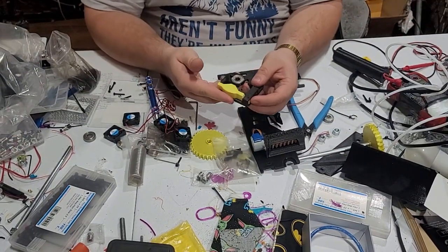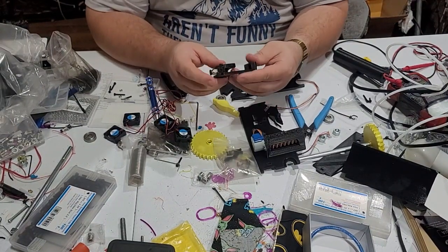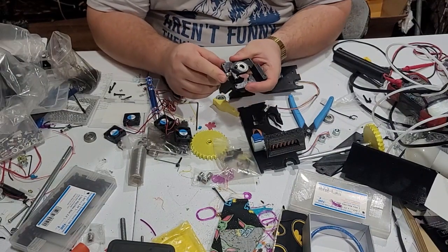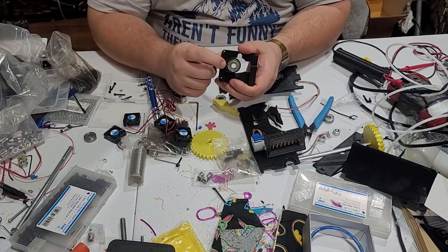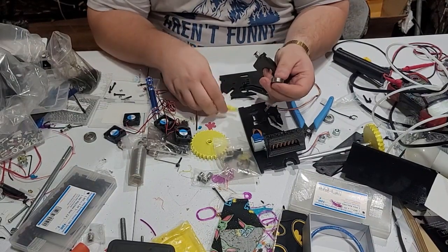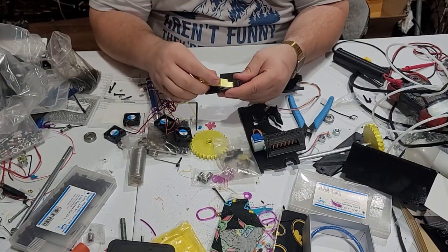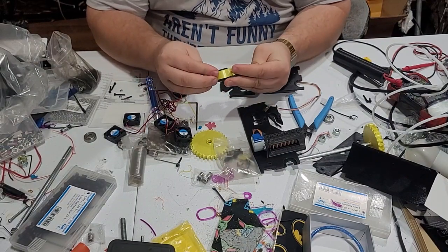I'm going to take the extruder assembly — let me break it down for a second. We've got the extruder body with the PTFE compression fitting in here, a 608 bearing held captive by an M3 by 10 bolt. We've got the 608, the idler arm goes in like that, and the hull simply slides in.